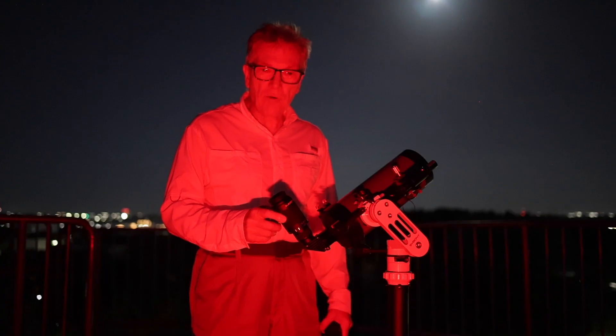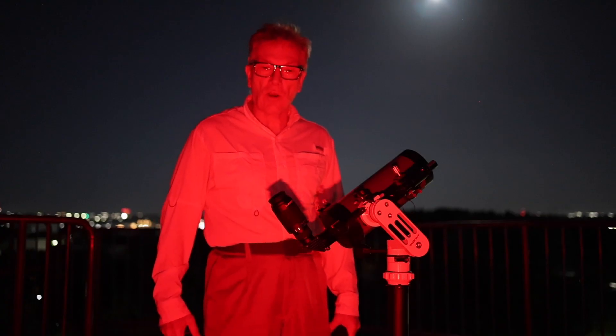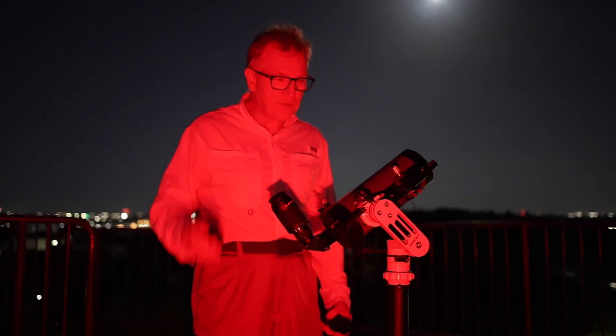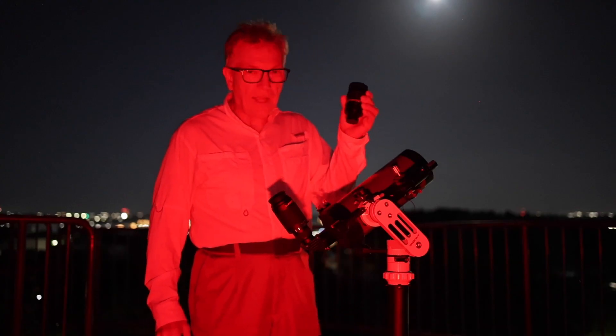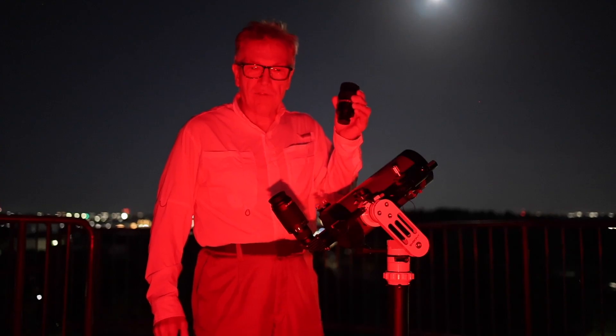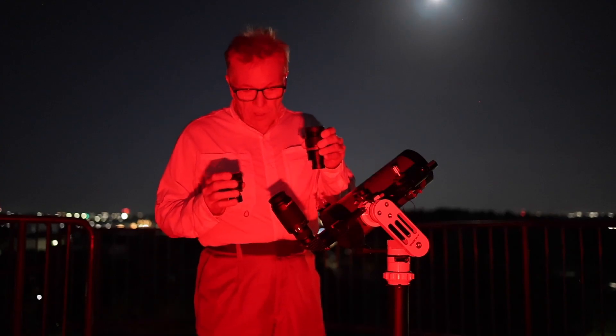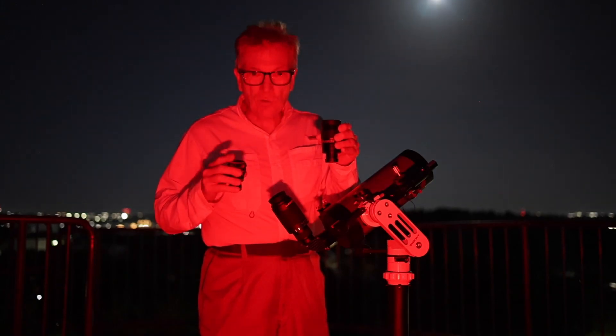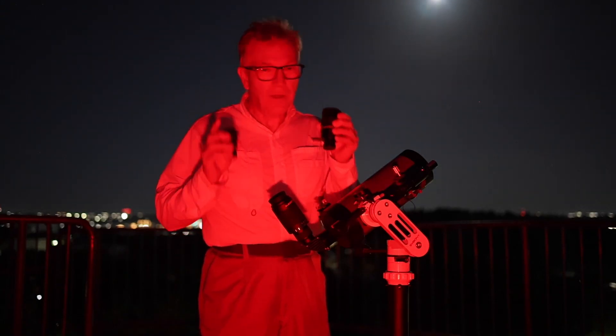I'm going to compare it to some eyepieces that I currently already own. I have a set of Astrotech Paradigm eyepieces, and I have one high-end Bader Morpheus eyepiece. So if you're interested in hearing my opinion on the performance of the SV230 against these two, stick around.